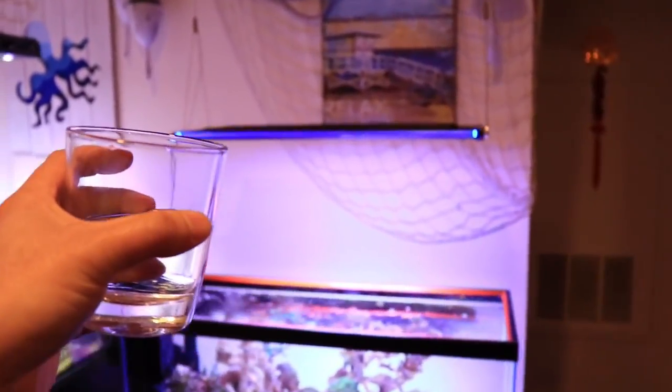Three weeks later. What's going on, guys? Let's unbox the lights that I stole from Inappropriate Reefer. I just realized I can't do an unboxing because the lights are already over the tank, but I'll show you guys something a lot better. Here is a glass of water.